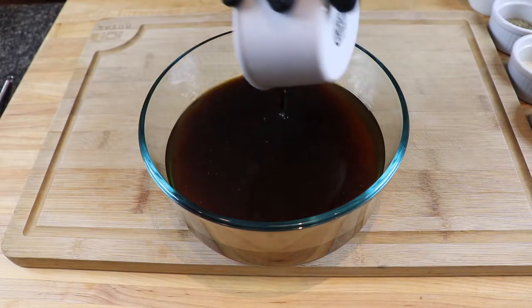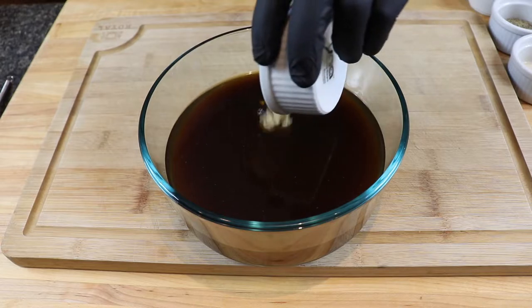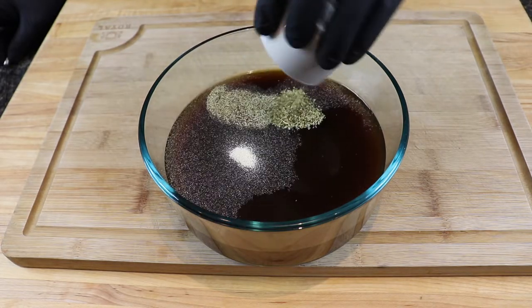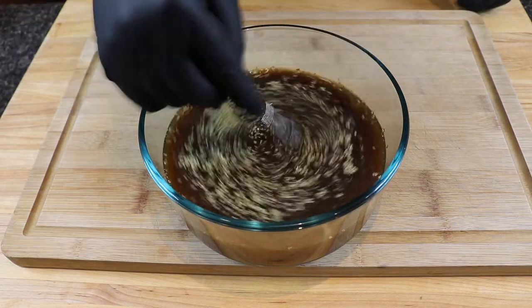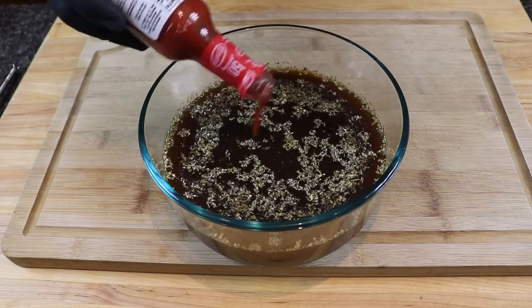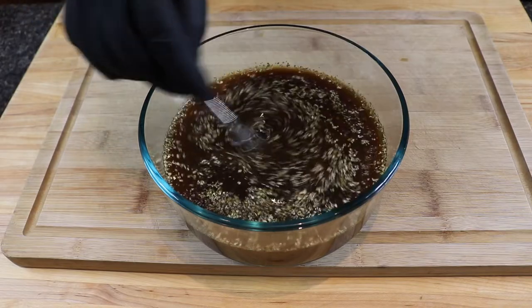For this recipe I started with some beef broth. To that I added Worcestershire sauce, minced garlic, onion powder, black pepper, and oregano. I gave that a good mix, then added my favorite ingredient for this marinade — some El Yucateco red. Gave that another good mix and it was ready for the beef.